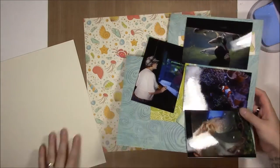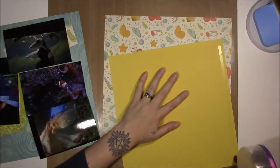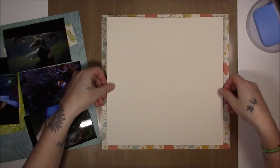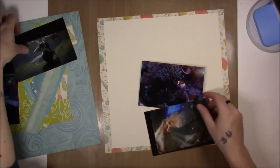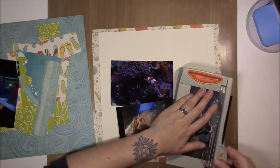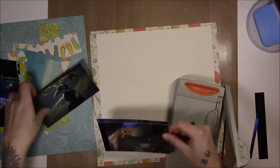I don't do these a whole lot — I usually have them going on with something, or me trying to use something up. I am technically trying to use something up. These papers from Echo Park I've had for a long time, and I bought them to use with these photos from SeaWorld from 2012, not even kidding. It's my birthday in 2012 — for two years in a row we went to SeaWorld for my birthday.